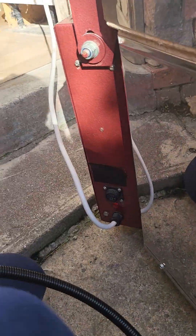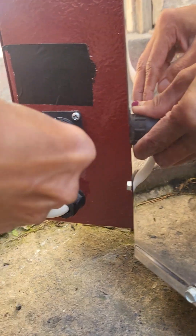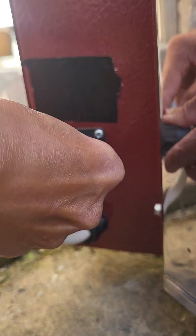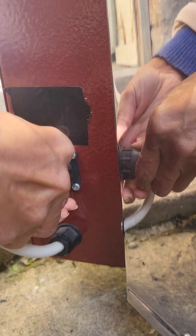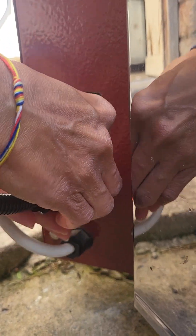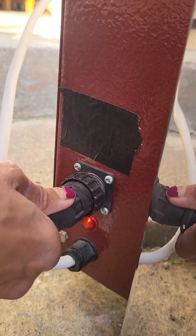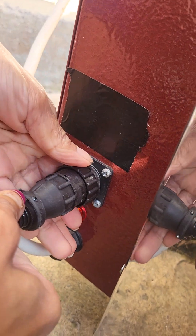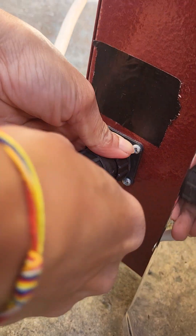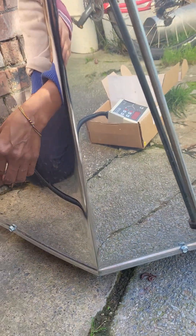Now you need to match where these slots go — usually like this. That's it. You need to push it right in and make sure it is secure so it can be pulled out.